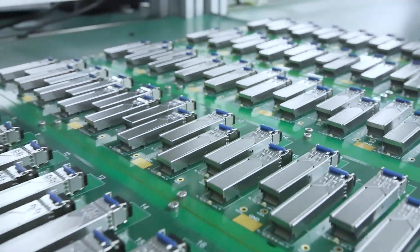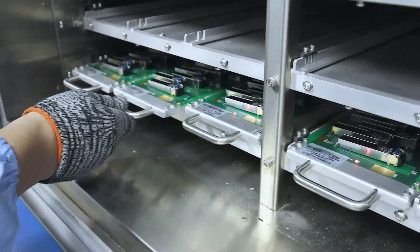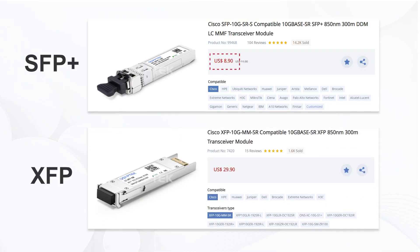Following market trends, demand for SFP Plus keeps growing. With advancing technology, prices have dropped too. For example, on the QSFP Tech website, a 10G SR module costs just $8.9, while the same model in XFP is $29.9. So SFP Plus is definitely more cost-effective.